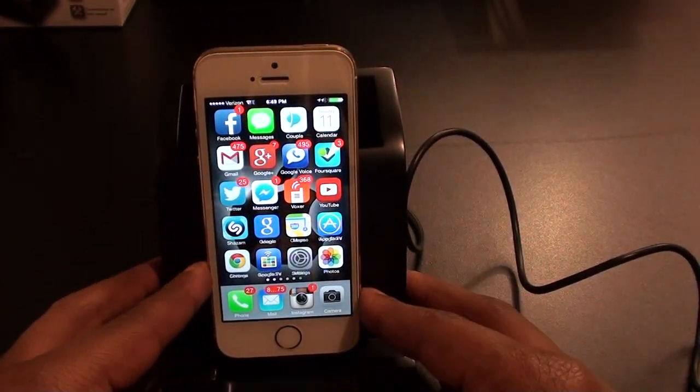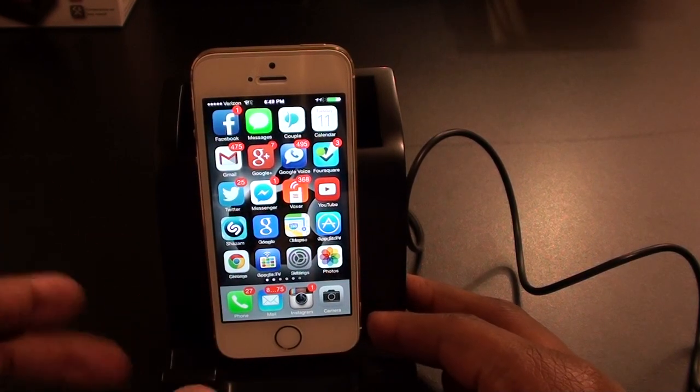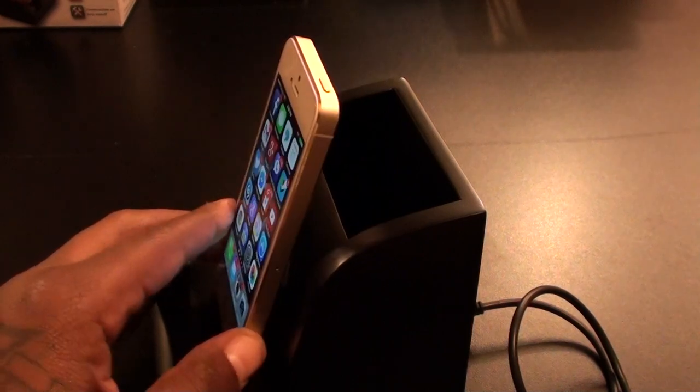With that lightning adapter you don't have to just use your iPhone — you could use the iPad as well. If you've got an iPad Air or an iPad mini, anything with a lightning adapter, it'll work with this dock.